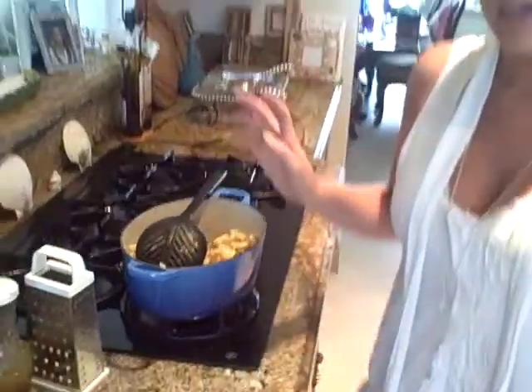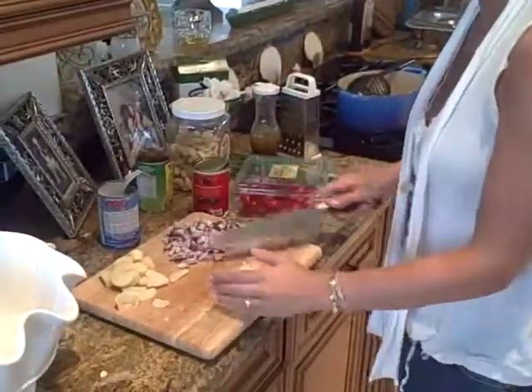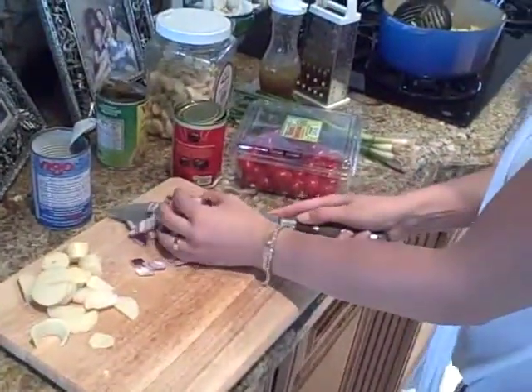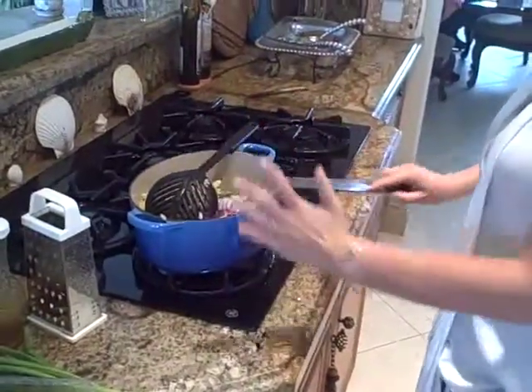Just let it cool just a little bit. This is so easy — basically we're just putting stuff together. We have four cloves of garlic chopped or minced. Put that in there. We have half of a small red onion. Put that in there.